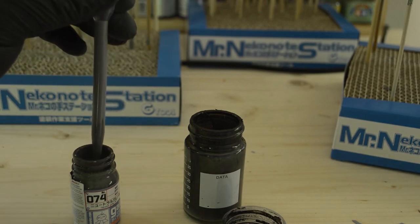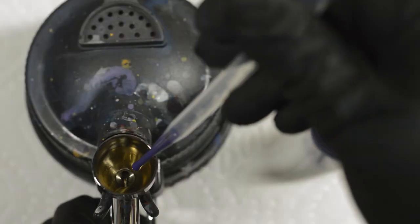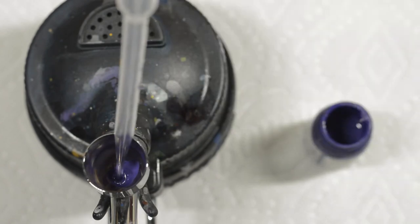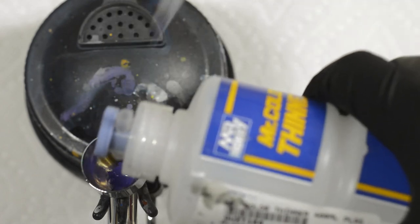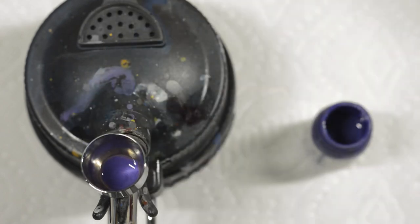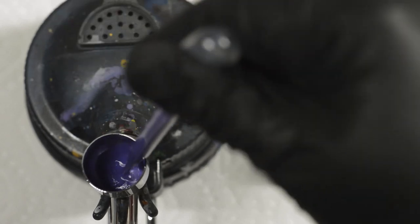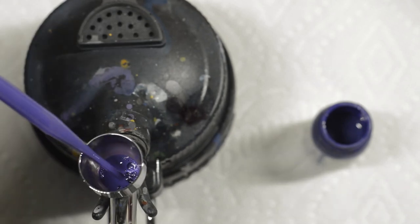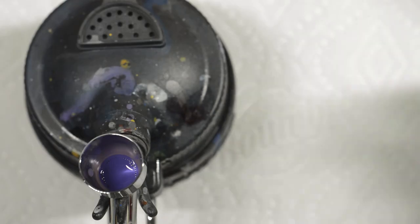Once the paint has been mixed, we can load it into our airbrush and thin it. I use a set of disposable plastic pipettes to move and mix the paint. This is a really good way to avoid wasting or cross-contaminating your colors. I typically like to start with a 2 to 1 mixture of thinner to paint and then make adjustments from there. Your paint should flow smoothly with minimal resistance and its consistency should be roughly the same as 2% milk. Once the thinner and paint have been added to the hopper of my brush, I'll squeeze the bulb of the pipette several times to mix and incorporate the two elements. Once that's done, we're ready to go.